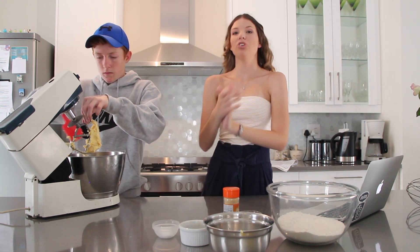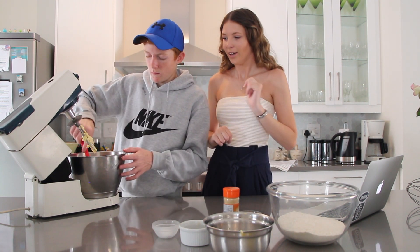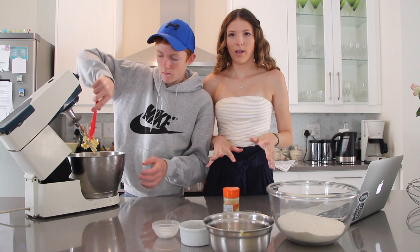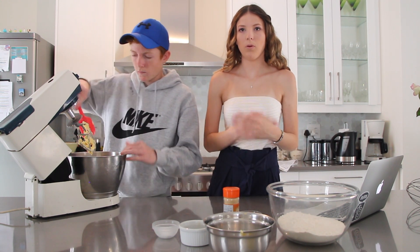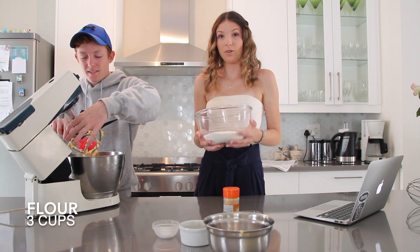Then you need to add in the remaining dry ingredients into this mixture. If you guys want to look at the recipe I'll put it all in the description down below so it's easy. This is three cups of flour.